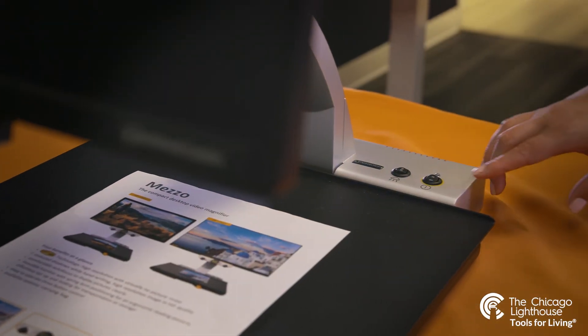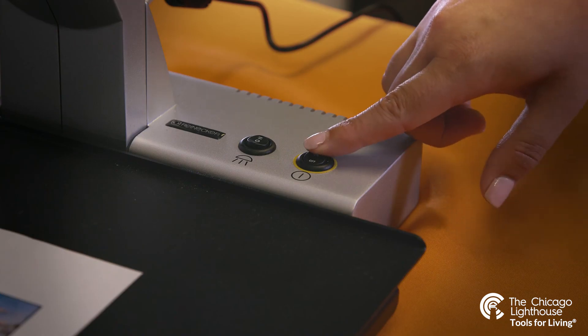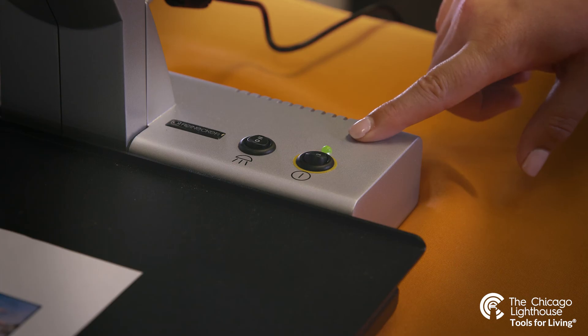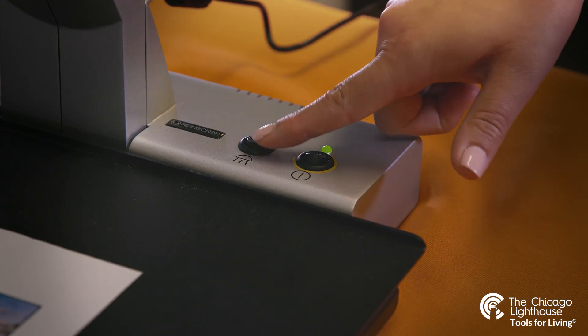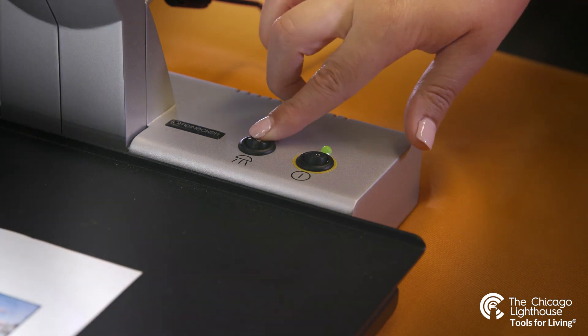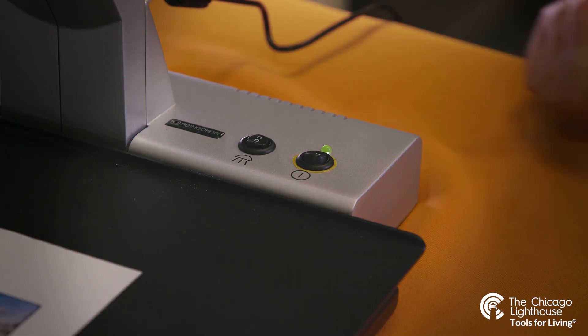To turn the device on, we will reach along the back side of the device to find a black power switch. It is the right of two available switches back there. The second switch on the left controls our light levels. Forward on the light switch will give us 50% light, flicking the switch back will take us to 100% light, and should we wish to turn the light off we can put the switch in the middle.